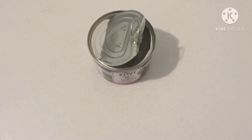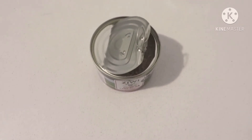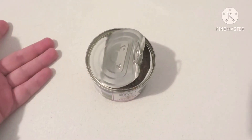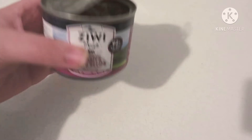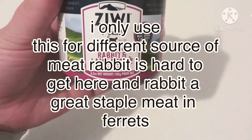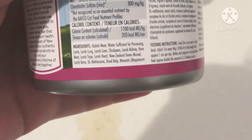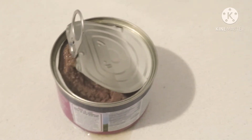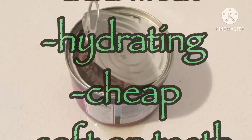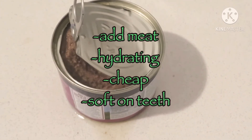Another very simple, budget-friendly thing you can do if you can't afford a full raw diet is to switch to a good canned food. This one here is Ziwi Peak — it's what I use for my ferrets because I trust this brand. This is the rabbit and lamb recipe, and the ingredients are very clean: just rabbit, a bunch of organs, and similar wholesome ingredients. Canned food is a great alternative to kibble, and if you get a good quality one, it can be as good as raw. That even goes for homemade cooked diets, too.